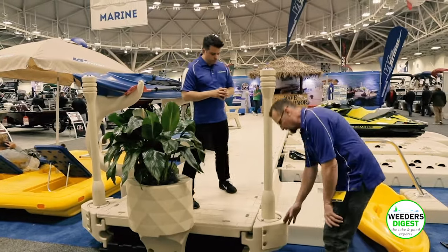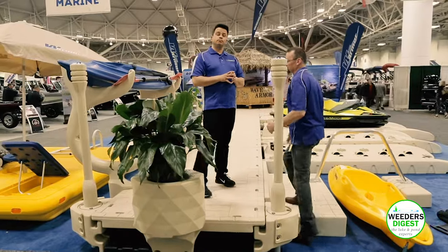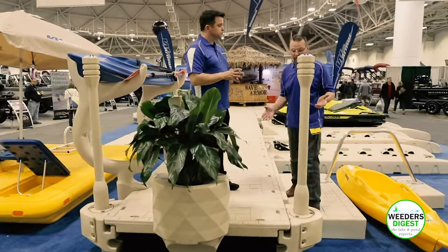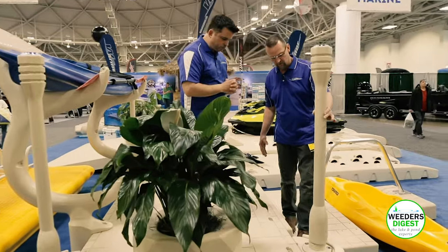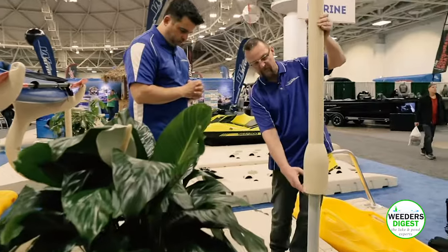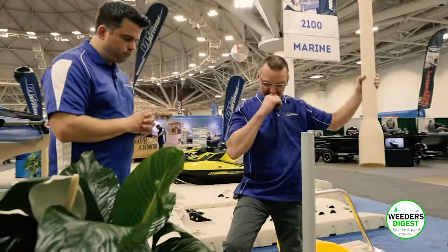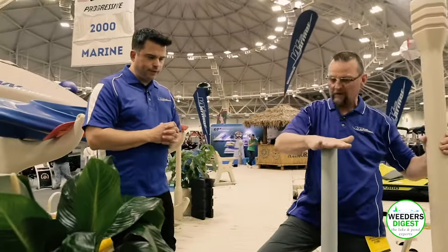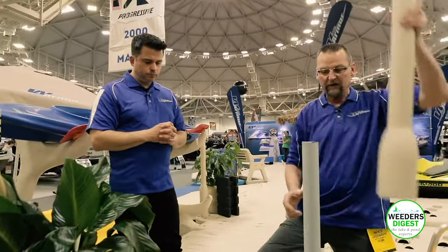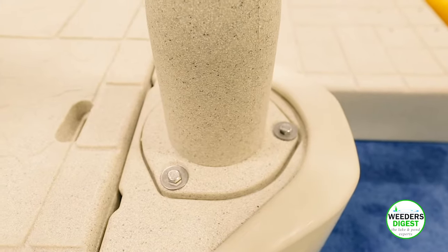There's also a channel built into it for your electricity to come through your dock, and that's new for 2019. Here's your pole sleeve — this would go over your two-inch pole. That gray post would actually be driven down to the bottom of your lake about three feet, and then you would slide your post cover over the top of it and you would never see your pole again. It would constantly be fluctuating in and out of the top of your post attachment.